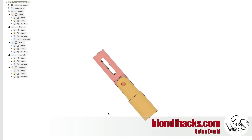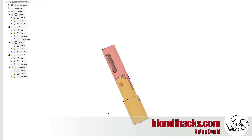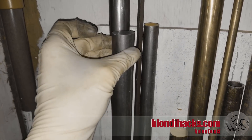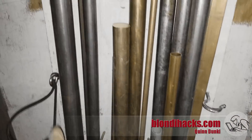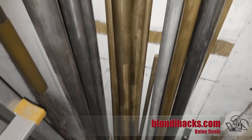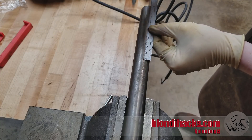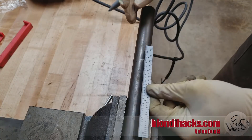We're going to start by making the top of the hinge shown in pink — it's effectively just a cylinder with a tab cut on one end and a slot down the middle. I've got some beefy-looking 12L14 round bar from the junk pile, so we're going to start with that. We'll mark off some lengths for the hinge parts and cut that off with a port-a-band.